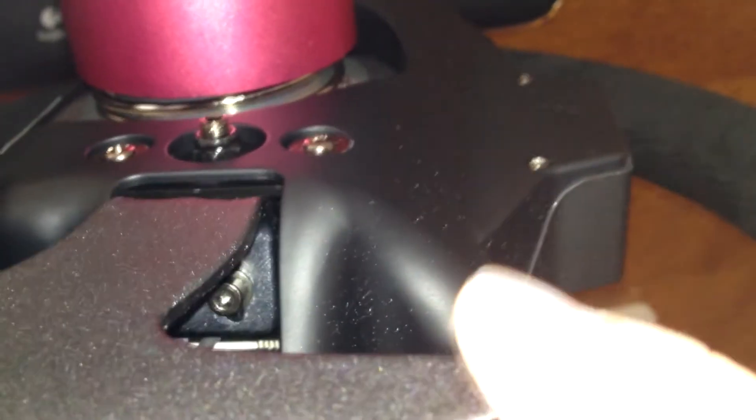Now this is the other side. Perfect — no problems at all. You can still see the PCB's going to get in the way, so I can't adjust the paddle very much.